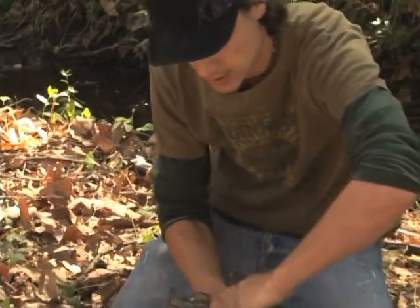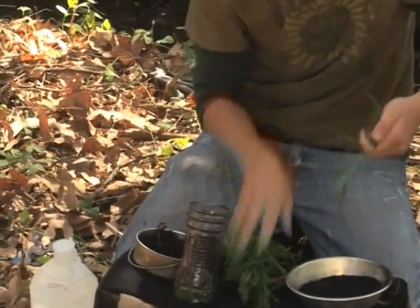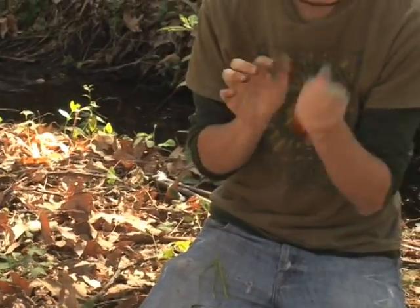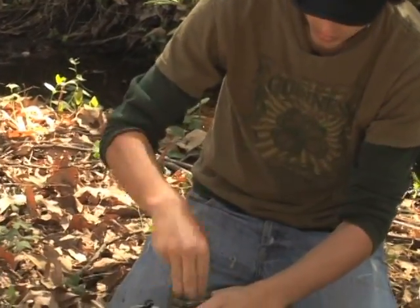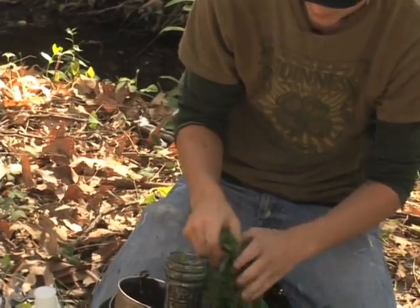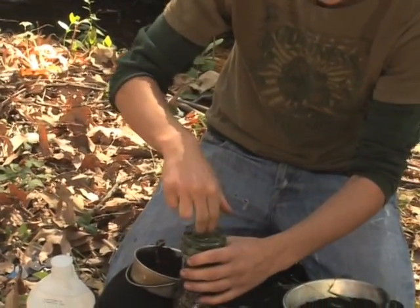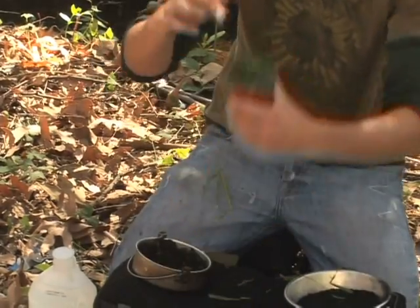I'm going to take some more grass, crumple it up, get rid of the extra stems, and pack it in there. Now we have our homemade water purifier. This is acting just like the earth would around a pond, river, or creek bed — just like we were showing in another segment.